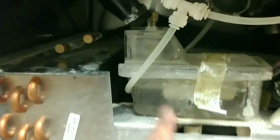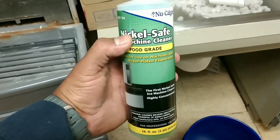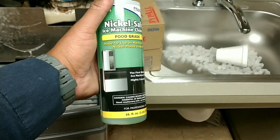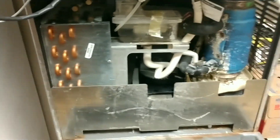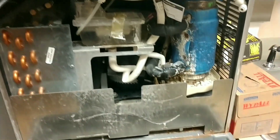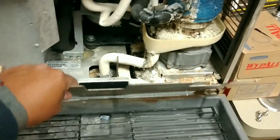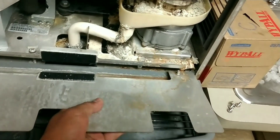Number one, what you want to do is close this valve right here, because we're gonna need to dump this water out and we don't want this to refill — we have to fill it up with some ice machine cleaner. Now, if you read Follett maintenance steps, it says you can only use a Follett approved cleaner, but I contacted Follett directly and they said to just use any ice machine cleaner that's available.